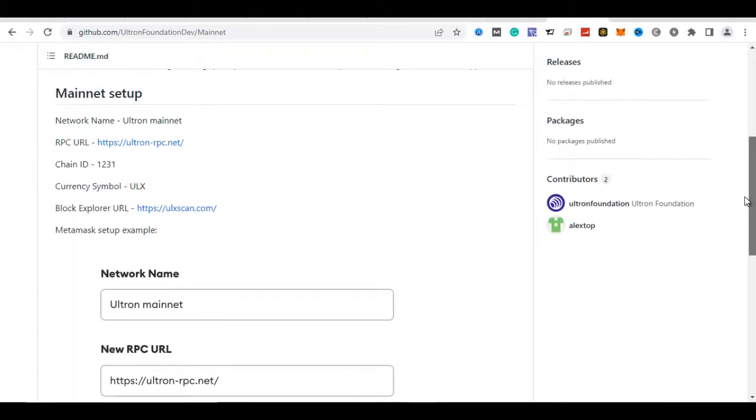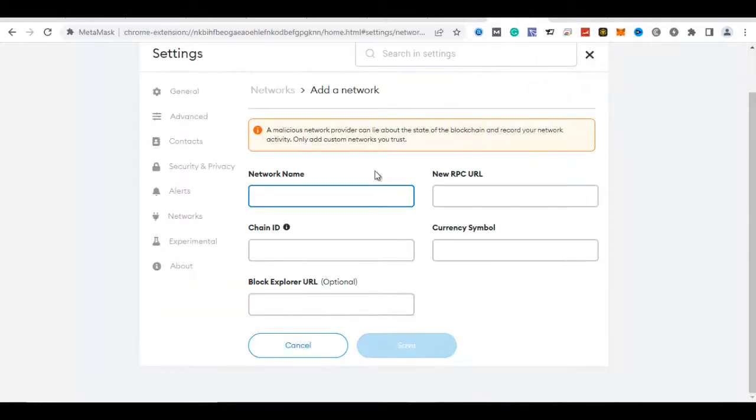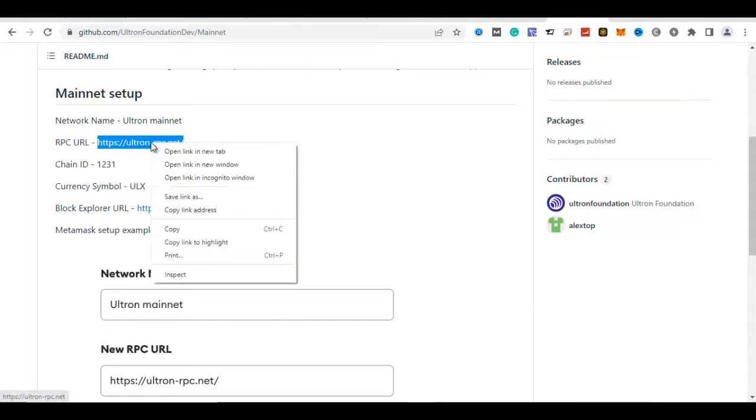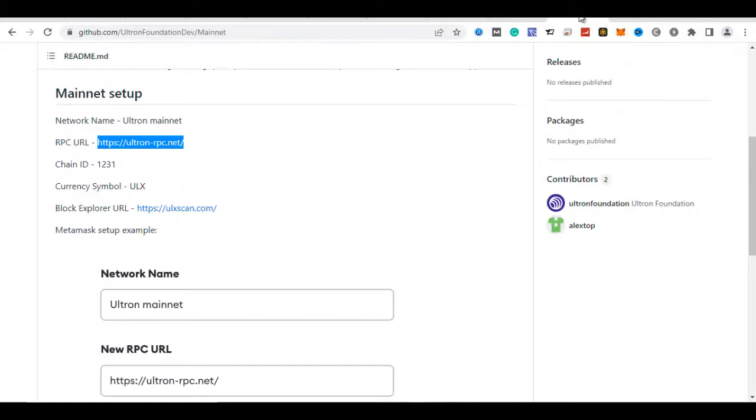You click and pick the information from GitHub so you don't make a mistake. Highlight, right-click, copy, go back, and paste it in. For the RPC URL, make sure you copy everything correctly. Go back and put it in. The chain ID is 1231, as we saw it. Check the currency symbol carefully so you don't make mistakes.